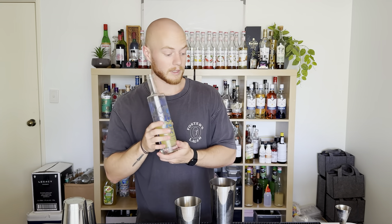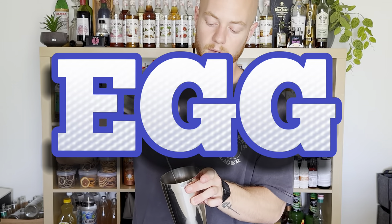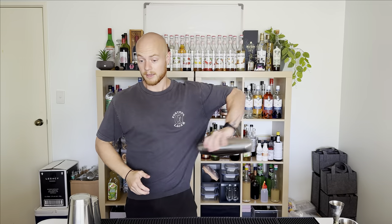I think this would work really well in a sour because it's lemony and it's sweet. In a regular sour you put lemon juice and sugar syrup, and I think using a Limoncello makes it a bit more boozy and takes out the need for both of those things — making it a three-ingredient drink, which just makes it easier. So we're going to be combining the egg white with the whiskey and the Limoncello, and giving it a dry shake.